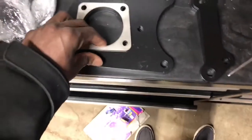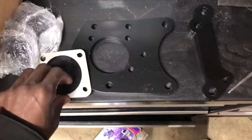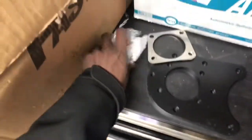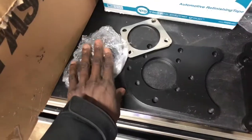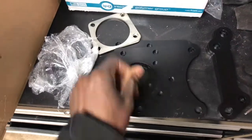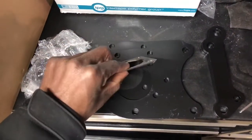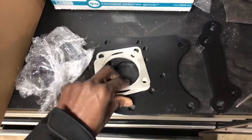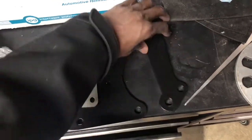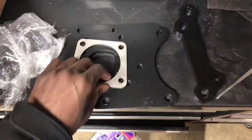So here are the back brackets. It comes with the brackets and all the hardware you need to bolt everything on. Here's the back bracket — it also comes with some shims to shim it out. And then here are the front brackets.